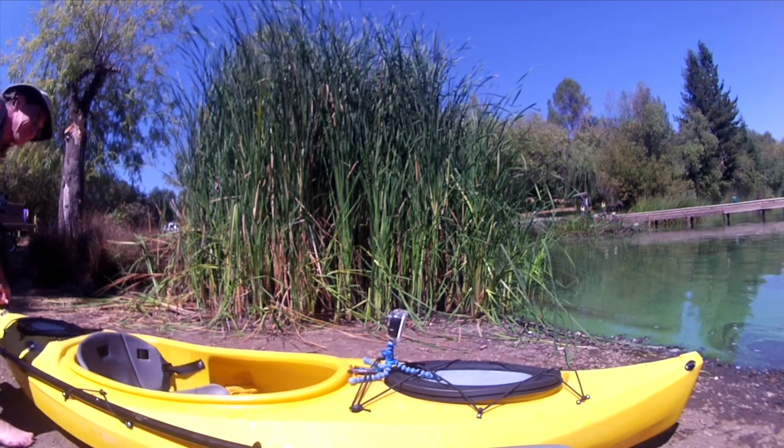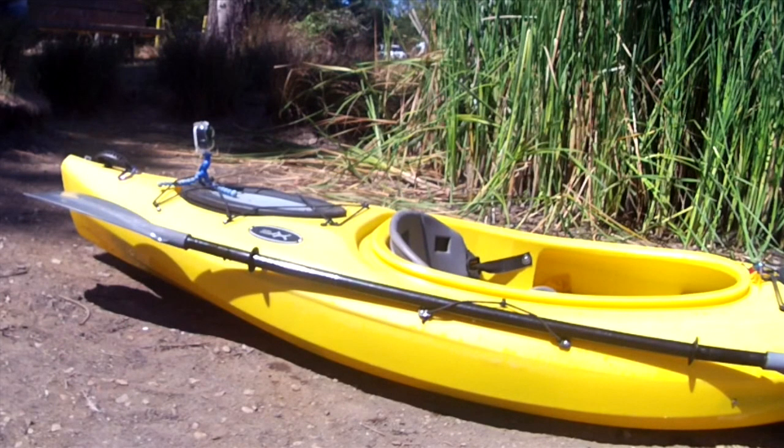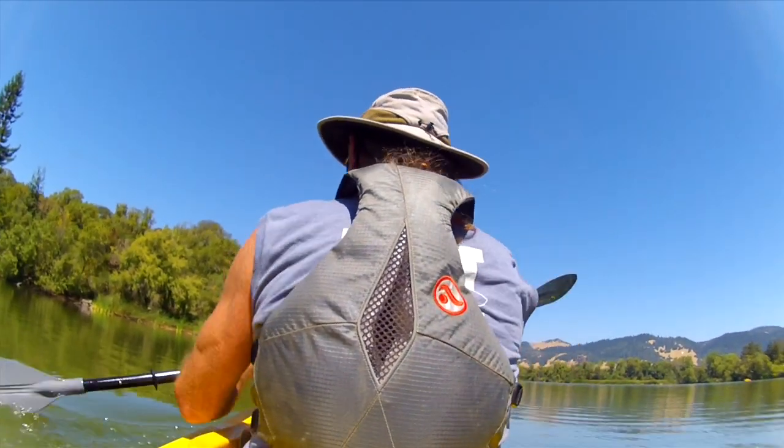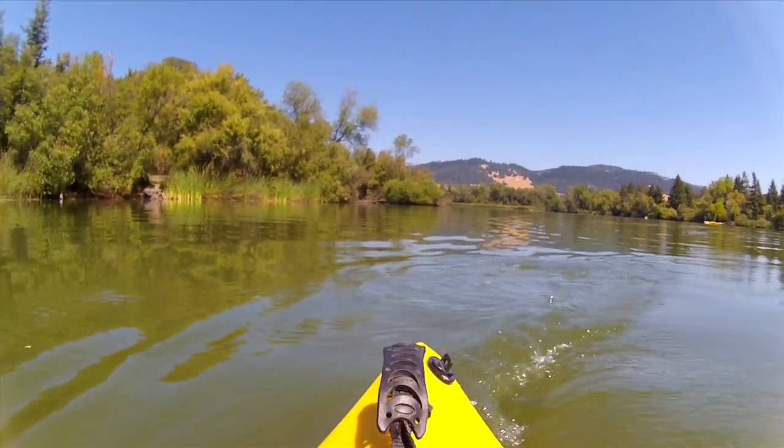Here is a flexible tripod mount, which we've attached with bungees to the bow. Let's move that mount to a new location on the stern, again attached with bungees, and here is what the footage looks like. Here's the same location, but we rotated the camera 180 degrees.